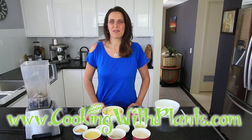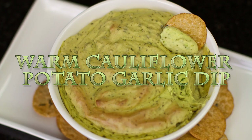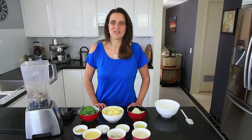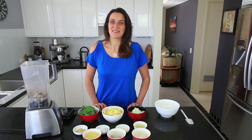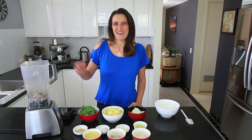Hi everyone, it's Anya from Cooking with Plants and today I'm making warm cauliflower potato and garlic dip. This is actually a recipe request from Don Began who asked for something garlicky and warm. So here it is. Let's get started.